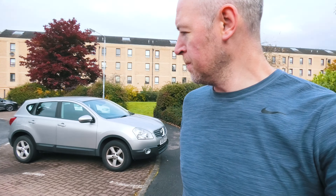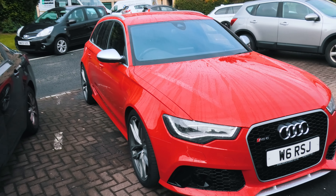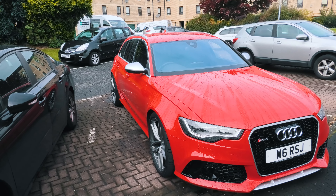Recommended: 20mm spacers for the RS6. I think that's better. Thank you very much for watching everyone, I hope you enjoyed this short video. Look after yourselves. Bye.